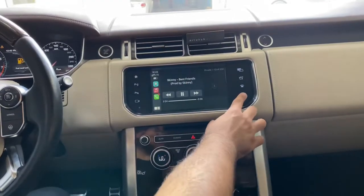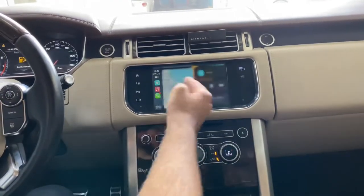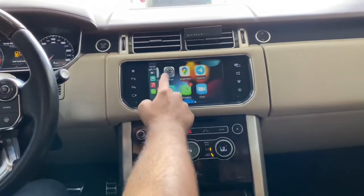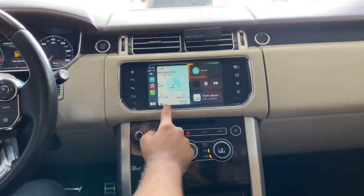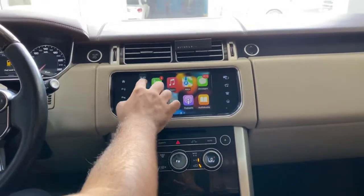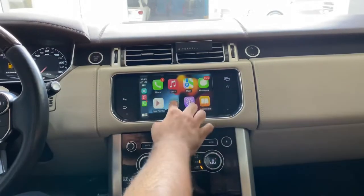For Apple CarPlay, just press the navigation button and use CarPlay or Android Auto. This device supports wireless and wired Apple CarPlay, as well as wireless and wired Android Auto. You can even do mirror link for your device.